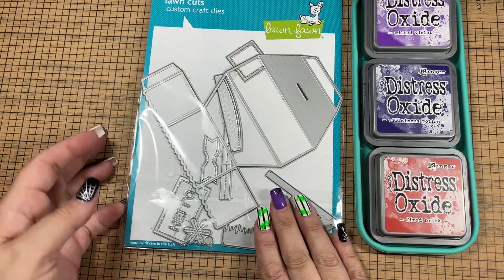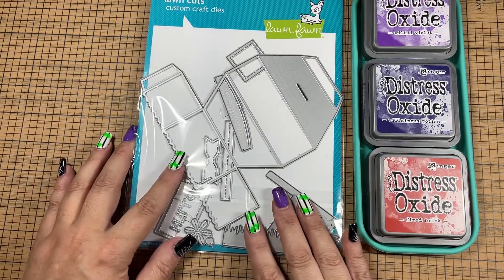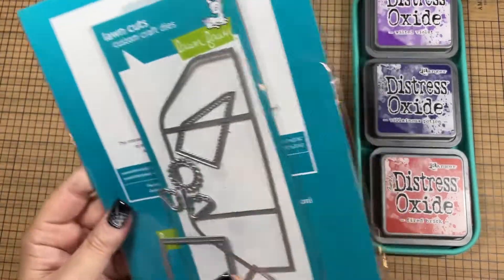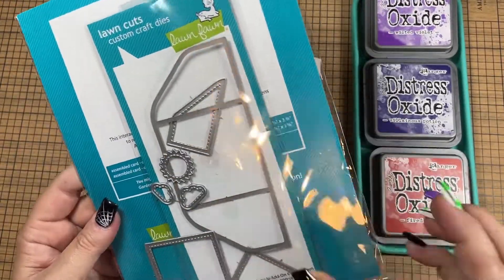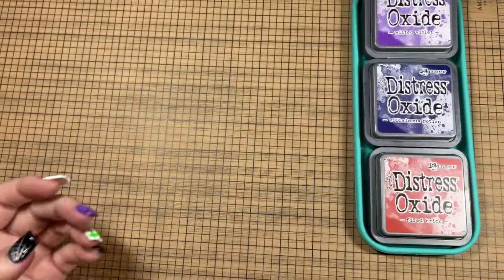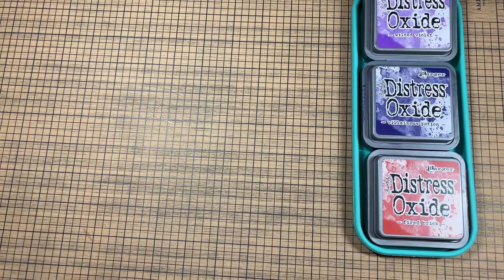I also used the Lawn Fawn pop-up platform die, and I also have the add-on that goes with it that does the scenery on the back. And then these are the inks that I used as well.